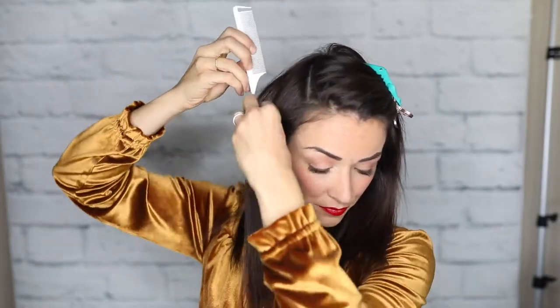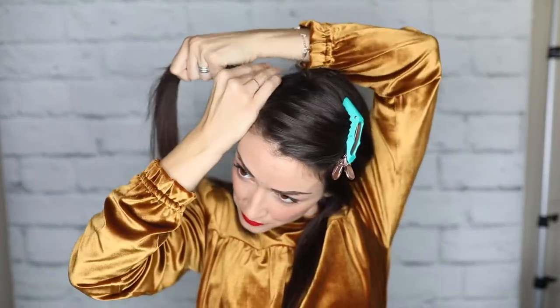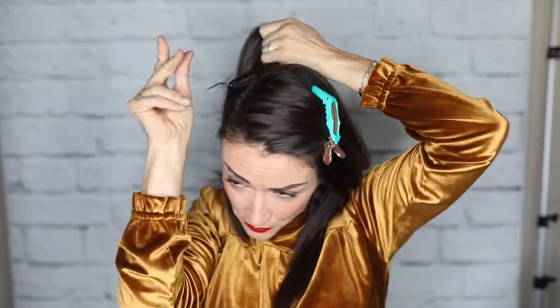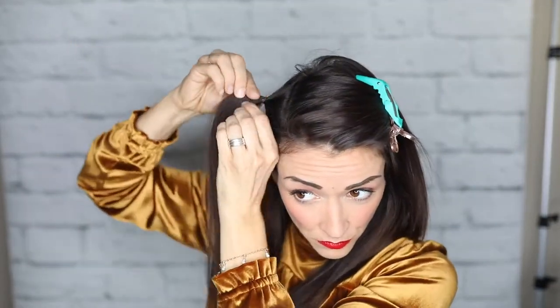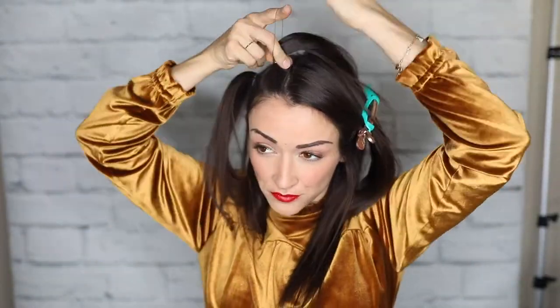I'm going to create little ponytails and I want them to be about one to two inches away from the front of my face — not right at the very front by my forehead, so a few inches back, maximum two inches back. These sections are a little bit big; if you did about half of this it would be easier. I like things to get done quickly, so I make my sections bigger just for time's sake.